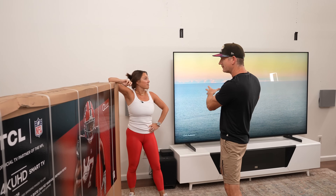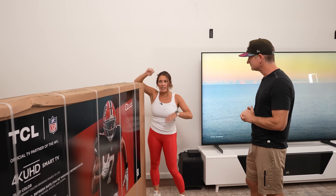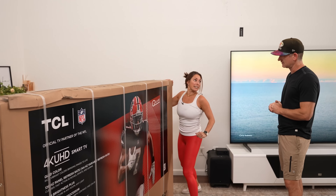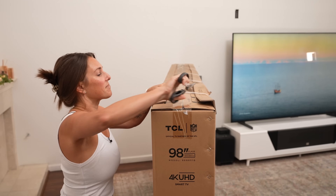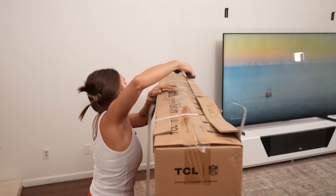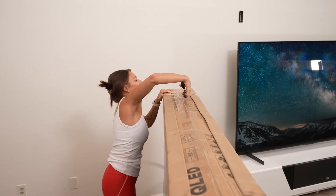So affordable versus maybe less affordable — we'll show that in this video before some buying advice. The 98-inch version of this TV actually has a 120-hertz panel, where the other sizes are only 60-hertz. So that's a big improvement, and then we'll see if there are any other differences we notice from there.